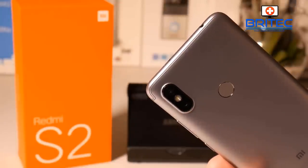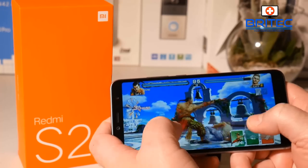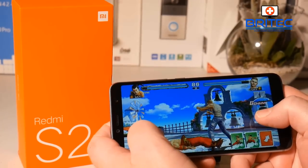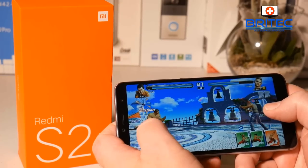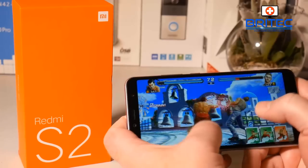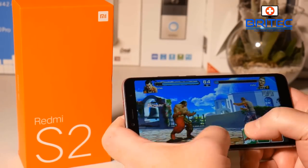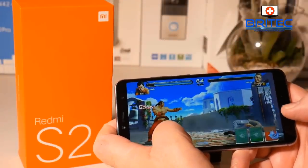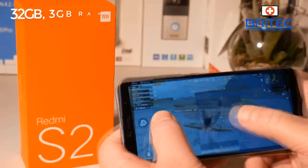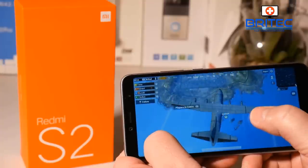If gaming is your thing, this phone plays games pretty well — it runs Tekken and also PUBG smoothly. There's no jerkiness or stuttering at all. The speaker is pretty good too — nice clear sound, loud with no distortion while gaming or watching movies. The smooth gameplay is due to the Snapdragon 625 CPU and the Adreno 506 GPU. This model is the 32GB storage with 3GB RAM, but there is also a 4GB RAM and 64GB storage version available.